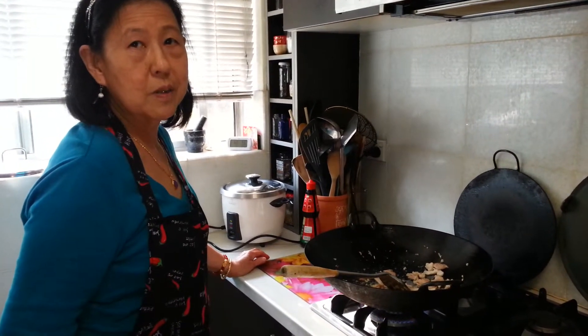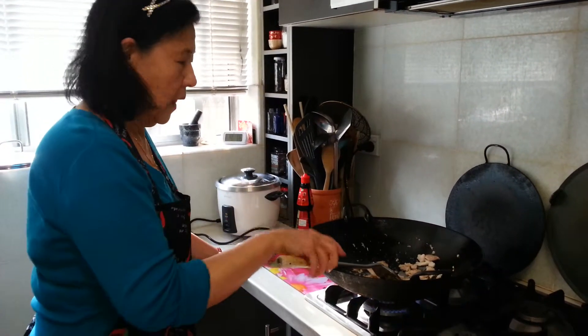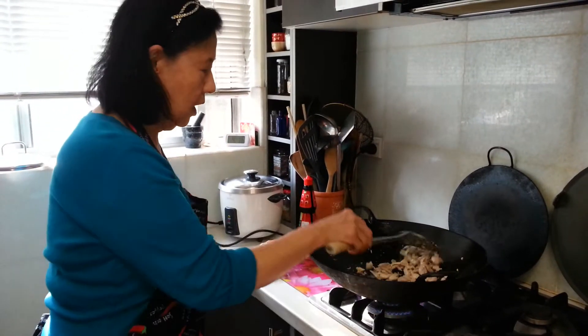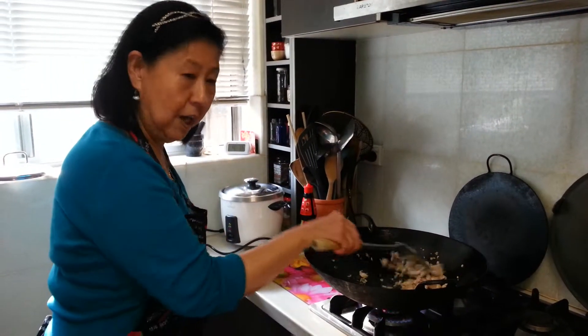Hi, I'm Nancy from Cooking with Nancy Channel. I'm just going to cook a very quick birthday noodle. My son is going to give me some yang cha dishes, but hang on, I'm going to have my noodles.